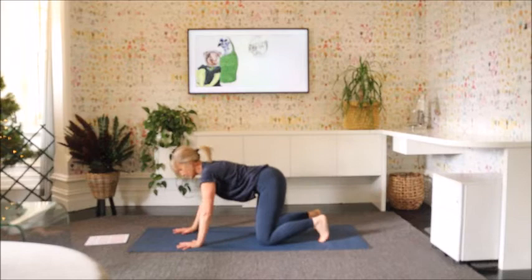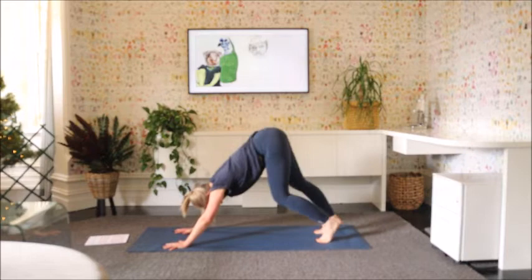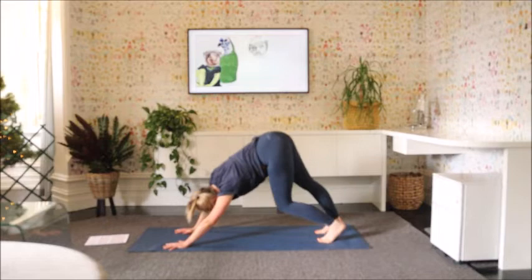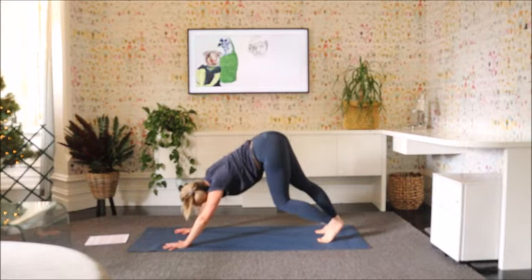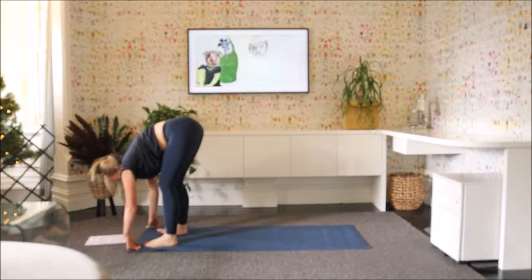Let's make our way through to downward dog. So come into table first, move the hands forward, and make your way up to downward dog. Just taking yourself a little walk. Bring the hips into it a little so you can open out through the sides of the body. And back to centre. Let's walk the feet up towards the hands and just stay here, dangling, grabbing hold of the elbows.